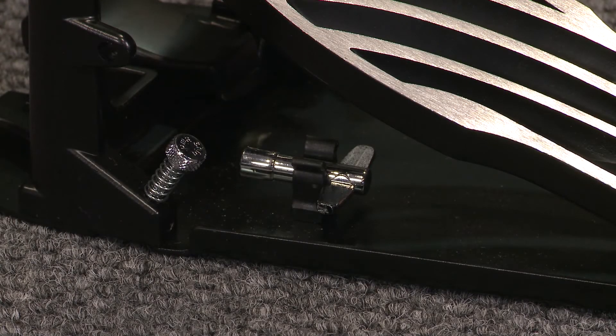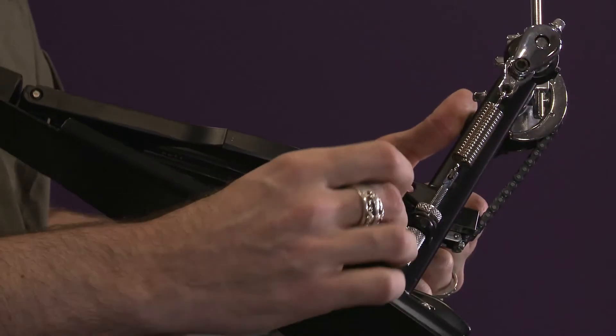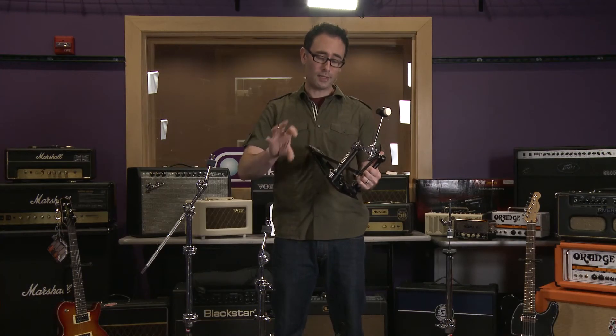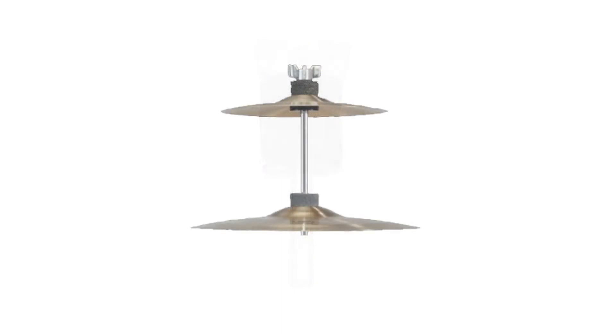It also includes a drum key, which is mounted below the pedal here — a nice feature because it tightens via this lug, which is always the preferred method. It's easy to get to and it tightens and clamps on your drum nice and tight. It also includes a 4-inch mini cymbal stacker, which allows you to easily add a second cymbal by screwing this onto a standard 8mm cymbal tilter.